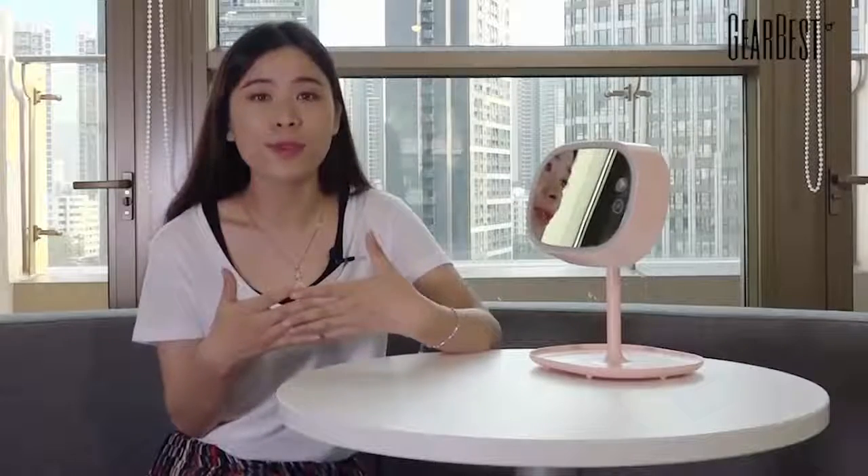Hey everyone, welcome to GearBestLadies channel, this is Angelia. Today is my first time to meet you guys, so I'm very excited. I was very happy to share a pretty nice product with you.